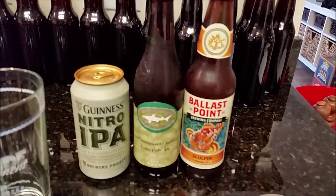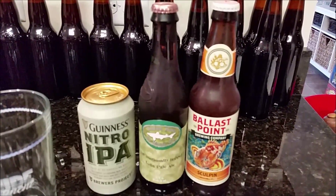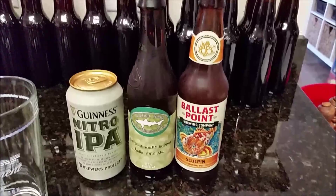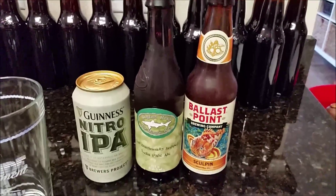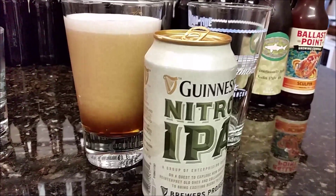We just got done bottling the caribou slobber. I'm setting up a taste test here for Aaron — I thought it would be a fun idea to do a blind taste test. So let's fill these glasses up and get it going. These are the three beers we're going to be taste testing today.